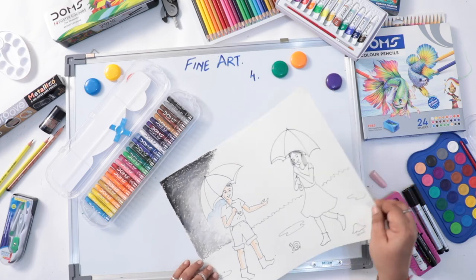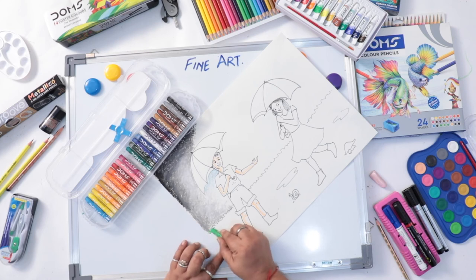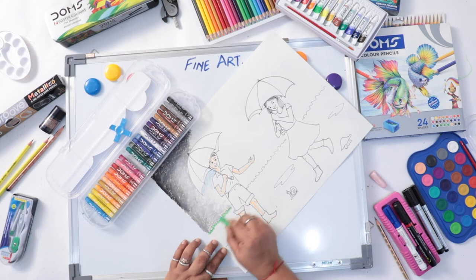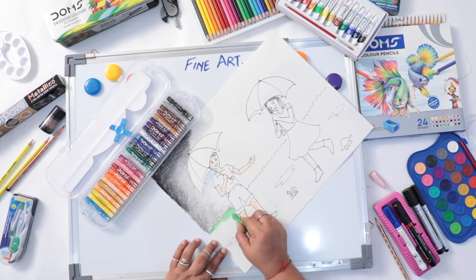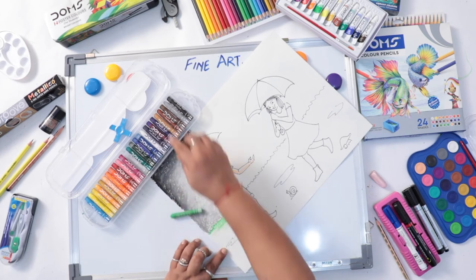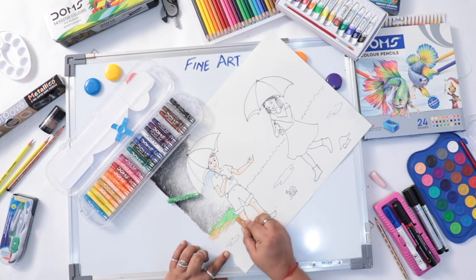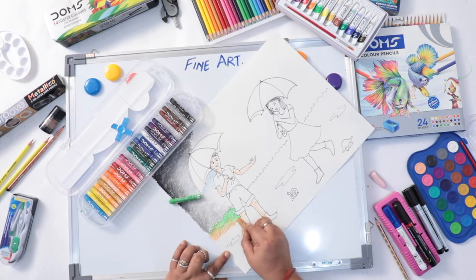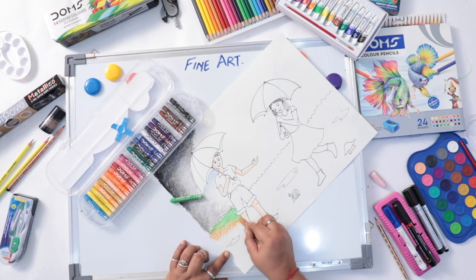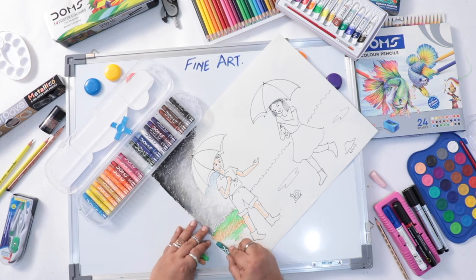For the background, you can use green color mixed with the ochre color. During the rainy time the ground will be a little bit muddy — you can't see fresh green color everywhere. So try to do in between, changing the color: brown, sandy brown, green.